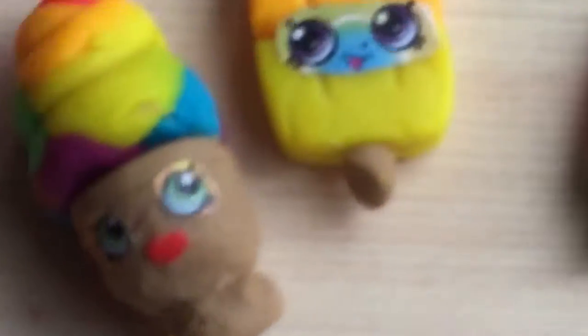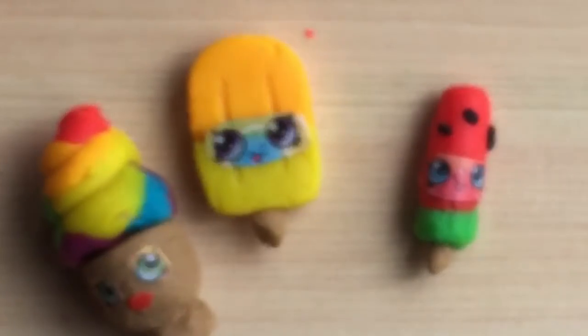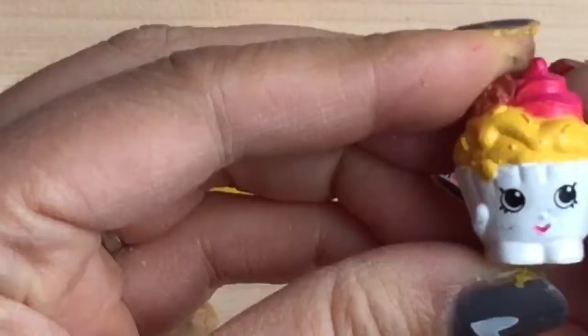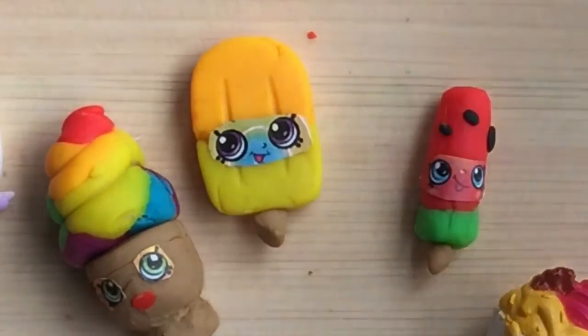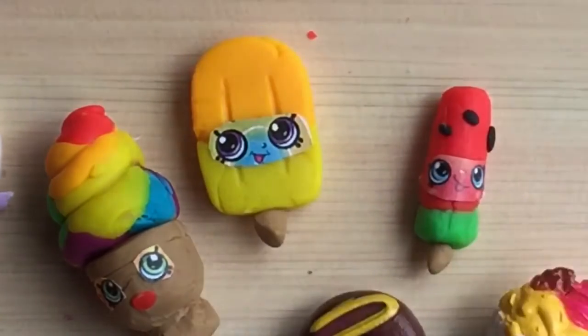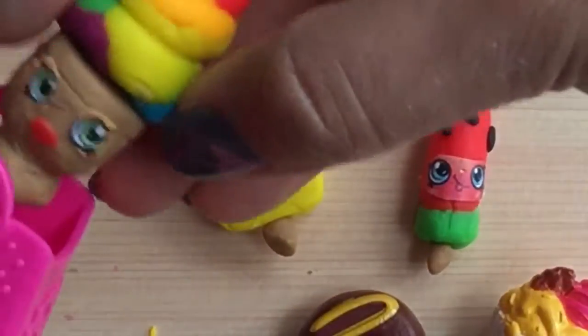Aren't these just so adorable? Here are our little Play-Doh Shopkins — this is so fun! Let's bring out our other Shopkins from our Mega Pack so they can all play together. Ice cream queen, ready to join her dessert friends. Dolly Donut right here. Let's put our Shopkins in our pink Mega Pack Shopkins bag. Look at how cute these Shopkins surprises are!